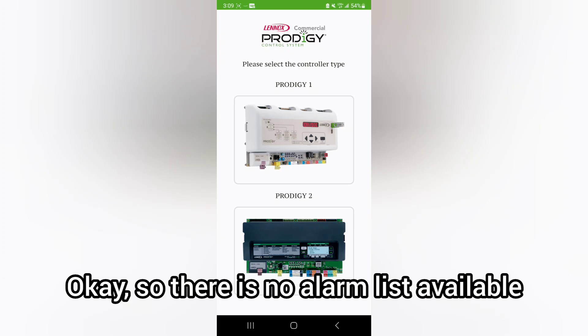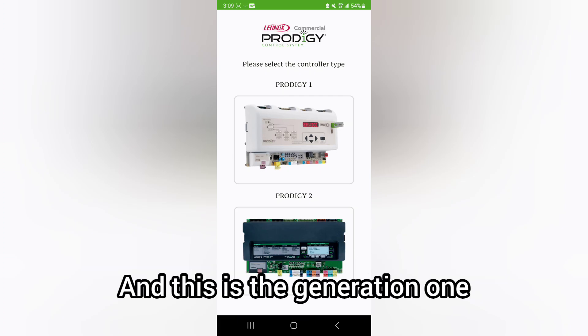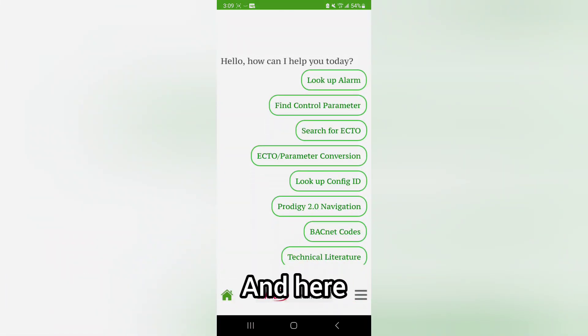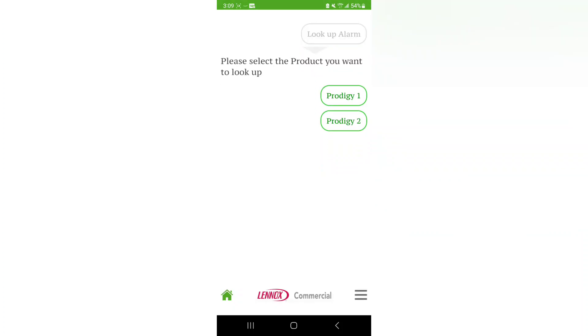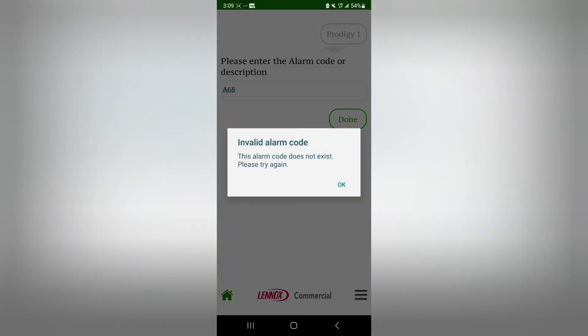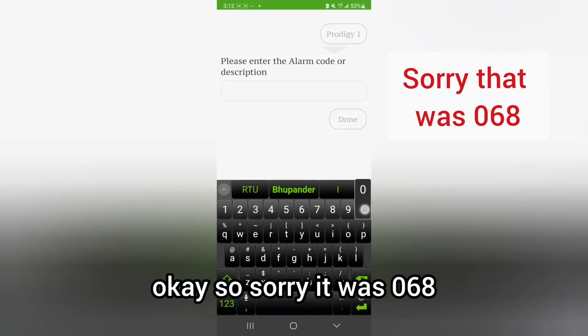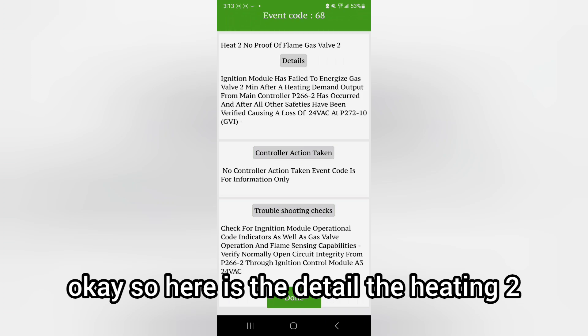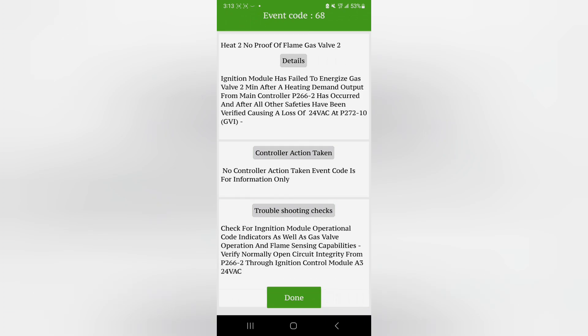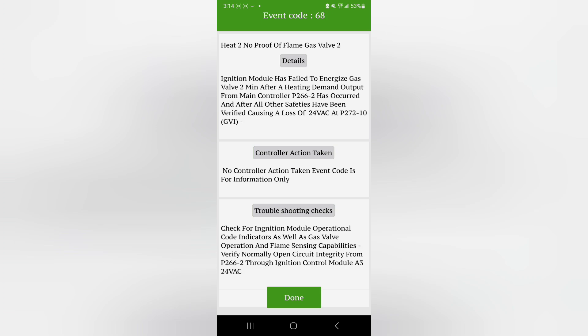There is no alarm list available on the unit itself for the Prodigy board, so we have to download the Lennox Prodigy app. This is generation one, so we select the first generation. Looking up alarm 068, the detail reads: Heating 2 no proof of flame, gas valve 2 — the ignition module has failed to energize gas valve 2 after a heating demand output from the main controller. This is related to gas valve number 2, which is coming on and off intermittently.